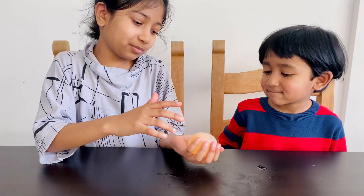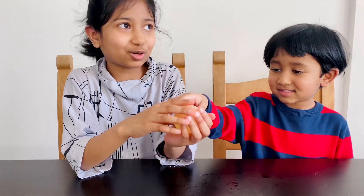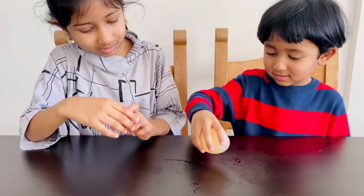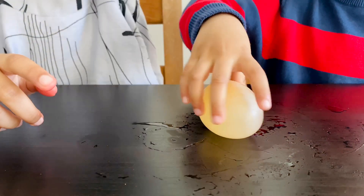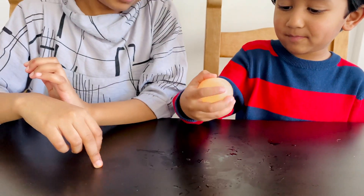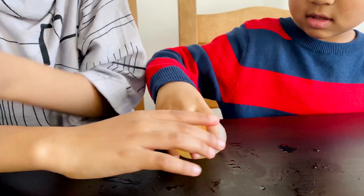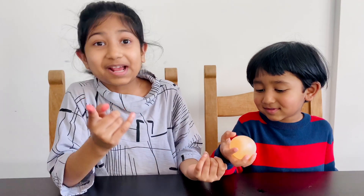Well, to me, if I saw it for the first time, I would think it's a ball, sorry. Wow, it bounces really well. The thing I don't like is the smell. It really bounces. This is amazing, you should try it.